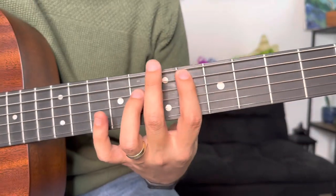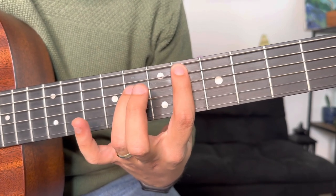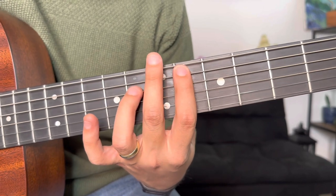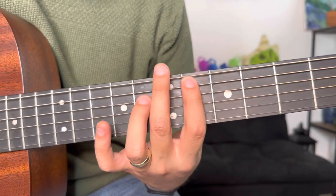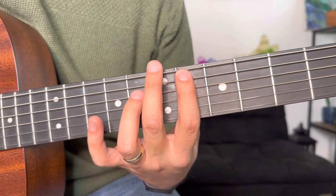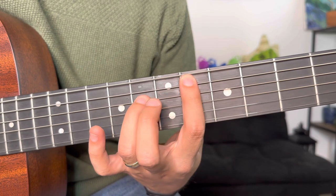So they do that four times to start off. Notice how I'm kind of pressing each time that I play it — that's so your strings could stop and get that cool percussive sound. And then after that they're gonna do one, two, three, four, chunk, chunk.